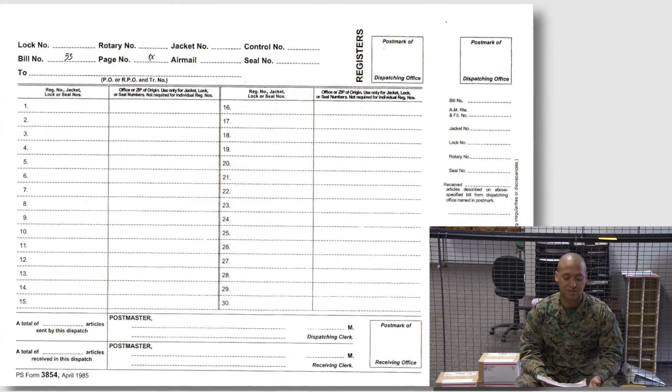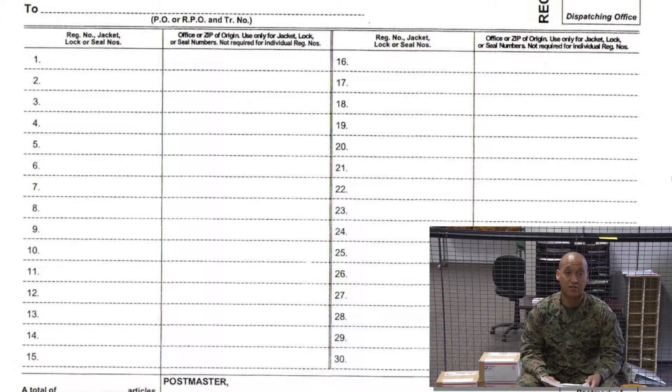When we drop below that, we see the numbers 1, 2, 3, 4, 5, all the way up to 30. This is where we will list each registered mail article that will be placed into this bag.